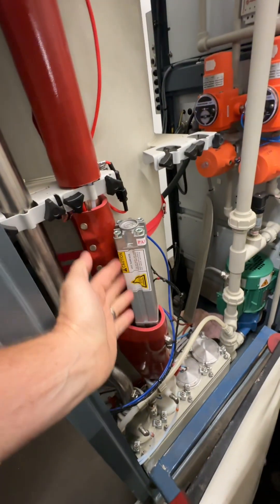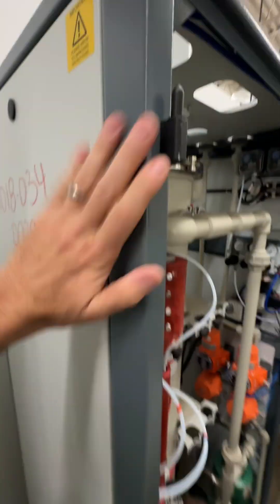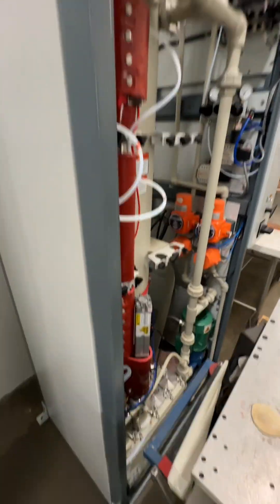Look at this — cylinders. There's silicone heaters. This is an absolute treasure trove. But look at this frame. This was just going to be scrapped. There's even eyelets to lift this thing with. That is an unbelievable frame.